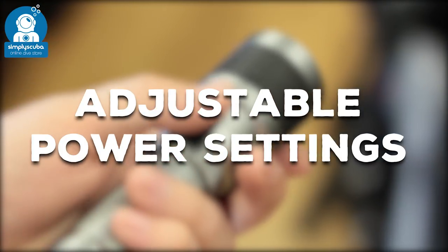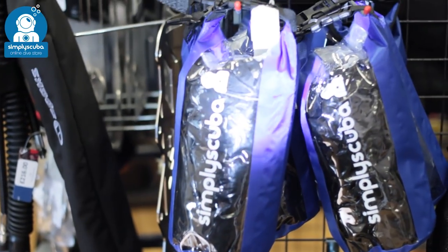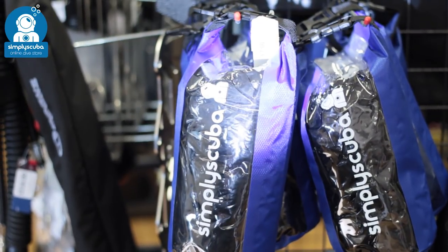Adjustable power setting. Many torches nowadays have an adjustable power setting, so you can activate the torch to get a hundred percent power, flick the switch again to knock it down to fifty percent, and some also have a strobe mode.